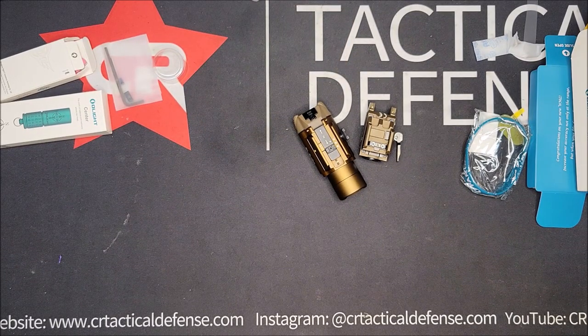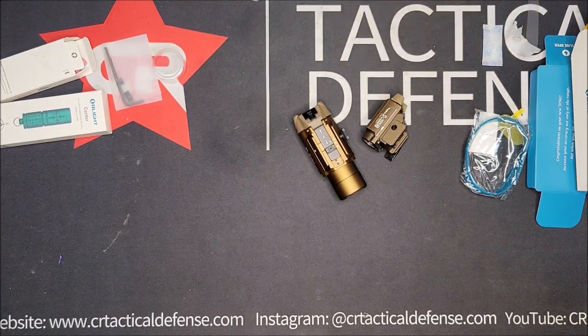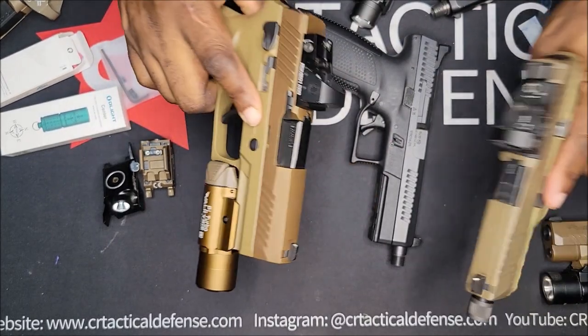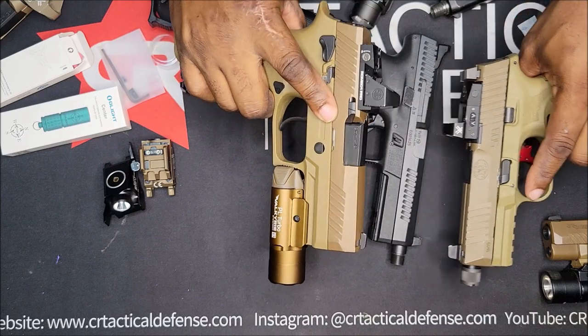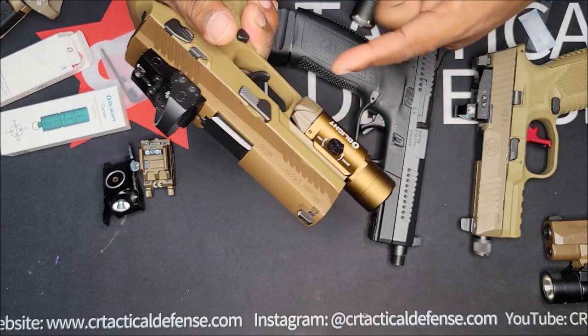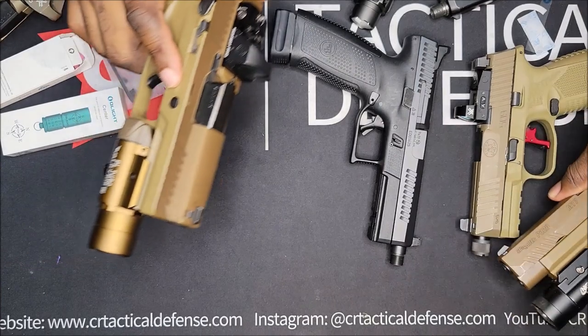My last one was gray, and it matched with the X5 Legion P320. I'm going to charge this one up also, because the SIG has that. It matched a little closer, because this slide is what they call coyote. It matched a little bit closer on there. It might go on a SIG — I might take this off the M17 and put it on there.